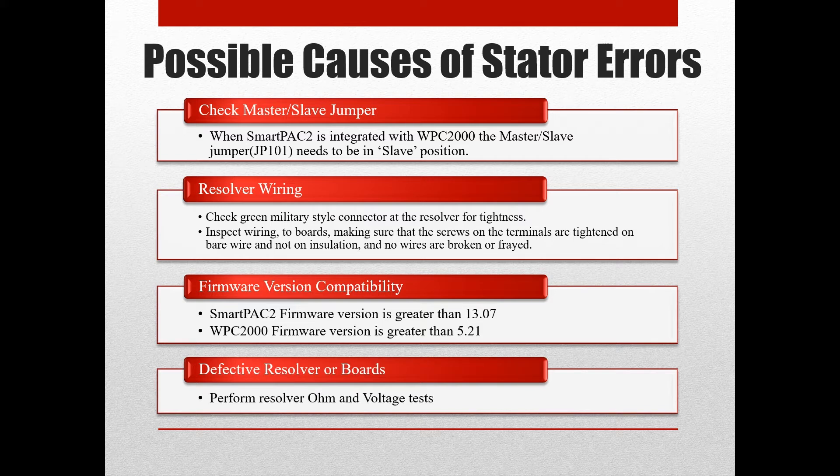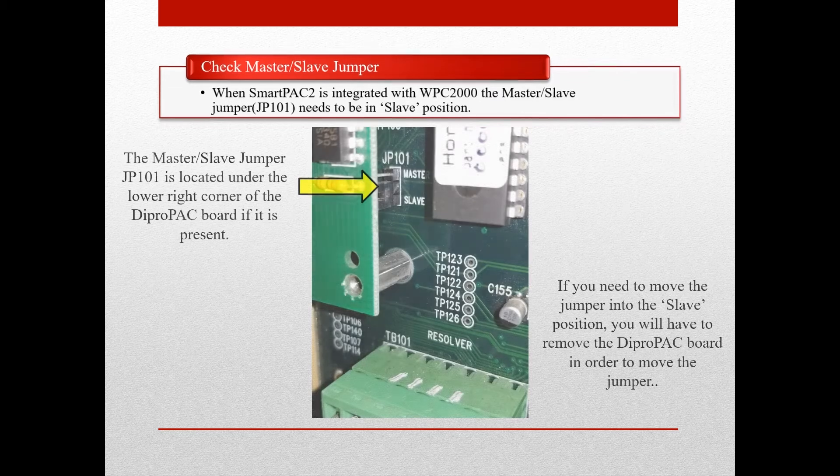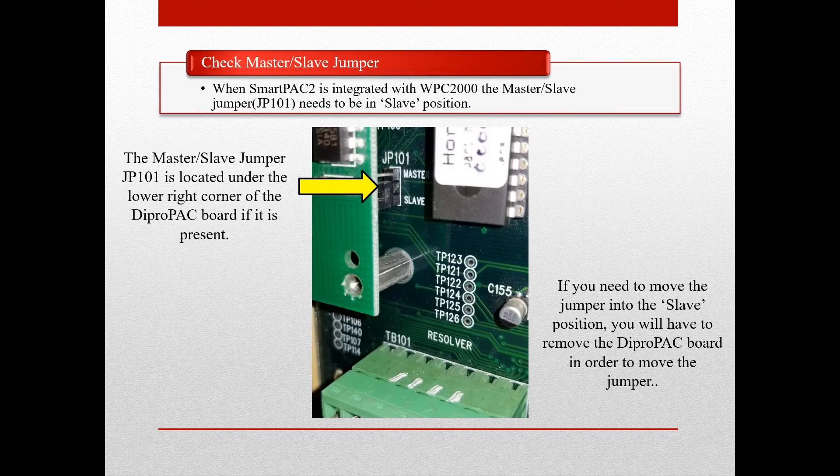Let's walk through each of these, starting with the master slave jumper, JP-101. The master slave jumper JP-101 is located on the SmartPak 2 processor board, just to the left of the bootloader chip. When SmartPak 2 is integrated with the WPC-2000, JP-101 needs to be in slave position. If you are having trouble spotting it, you may have a Dipropak board over it — it is located beneath the Dipropak board's lower right-hand corner. If you need to change the position of the jumper, you will need to remove the Dipropak board to do so.